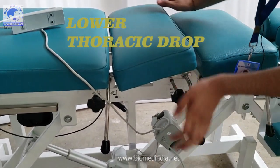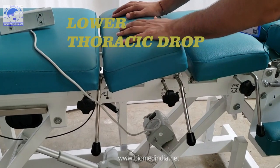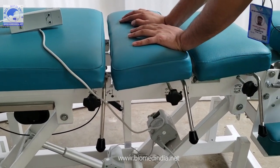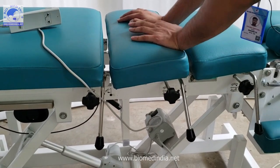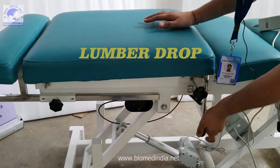This is the lower thoracic drop — very convenient to use. With our new technology, we have increased the smoothness of the drop and reduced the noise. This is the lower lumbar drop, which has two features.